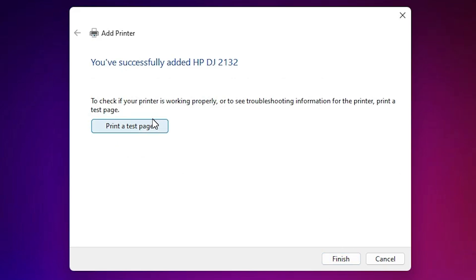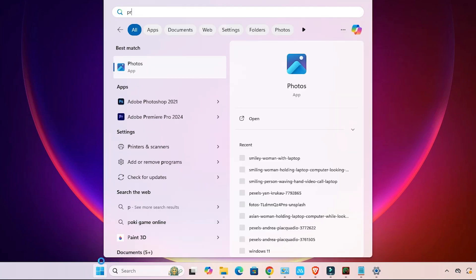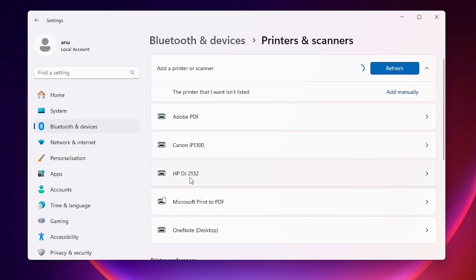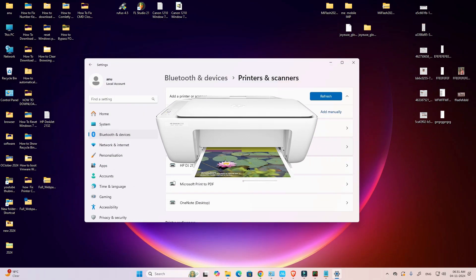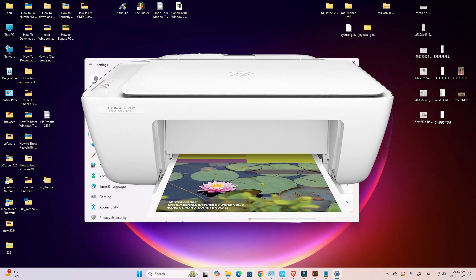Here we find the option to share or not share this printer on the network. Select 'Do not share this printer' and click Next. If you want to print a test page, click 'Print a test page', or click Finish. To verify, go to Start, type 'Printers and Scanners', and if you find the HP DeskJet 2132 in the list, that means our printer is properly working — 100% working on Windows 11. Thank you for watching, please like, share, comment, and subscribe to the channel.